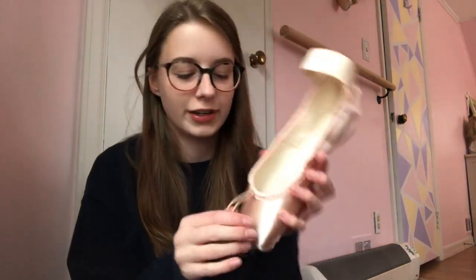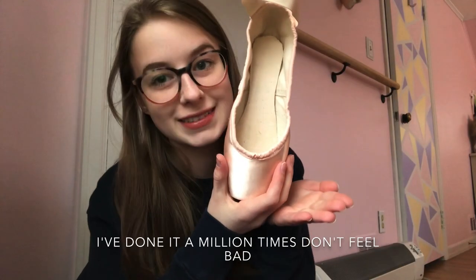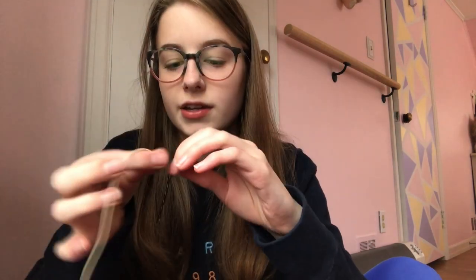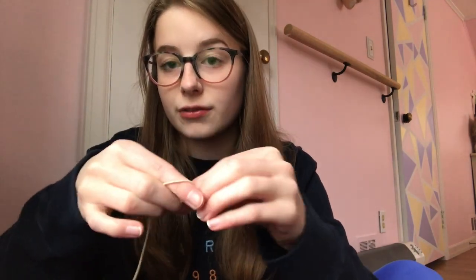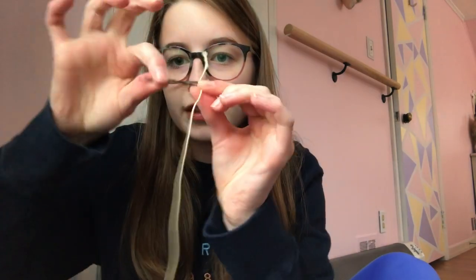Just get a bobby pin. You'll either start here and pull your old drawstring out, or you'll be starting here because you accidentally pulled it out in the first place. Basically, what you're going to want to do is take your drawstring and put it in the bobby pin like this, and then tie a really strong knot. Just pull it really tight.